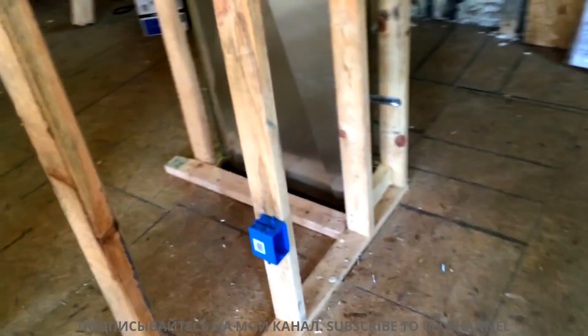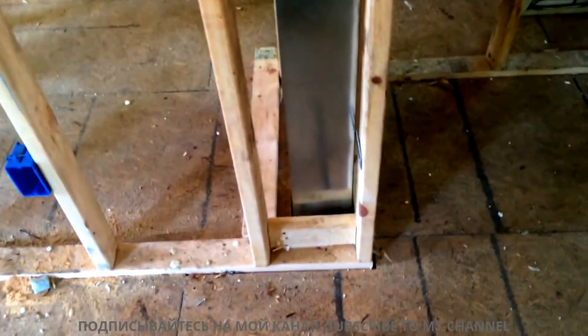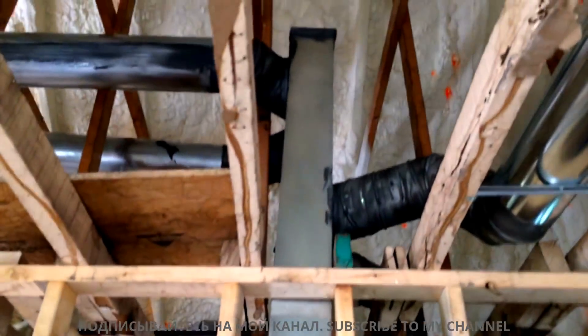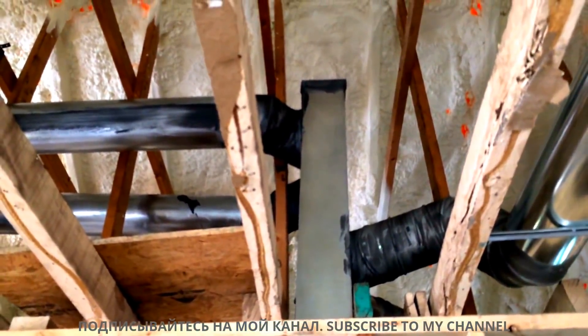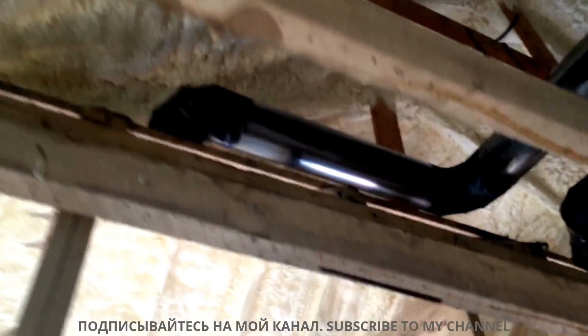The supply trunk we ended up running up into the attic, so this is coming from the crawl space below and then up high you can see it pops up here, and there are two supplies that go over to the living room.